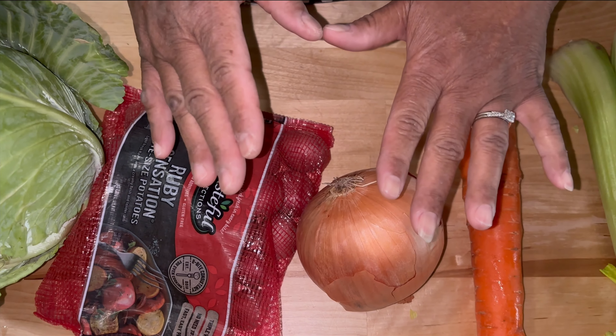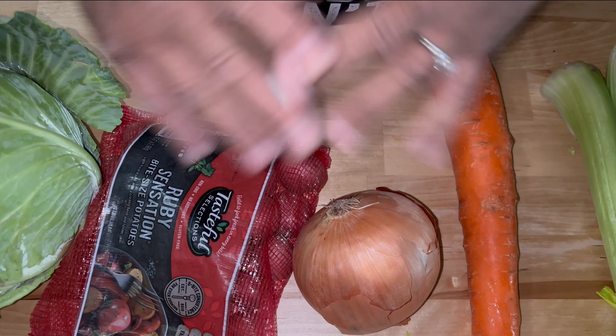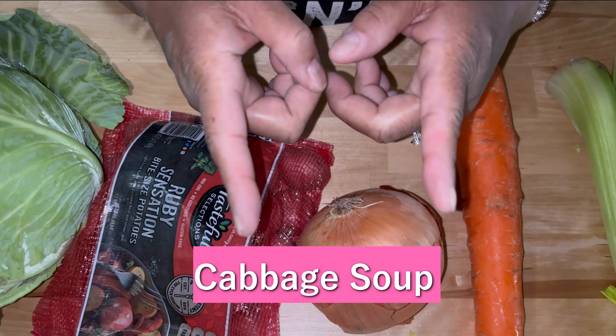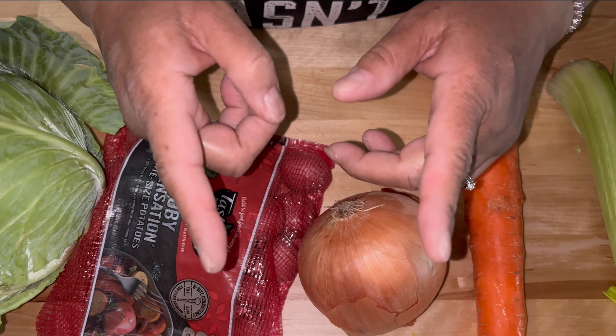Welcome back to another episode of Be Sure to Cook. Today we're going to be making something everybody's making, everybody's talking about. But we're going to be making it the Be Sure way. We're making cabbage soup. So stay tuned and let's do this.